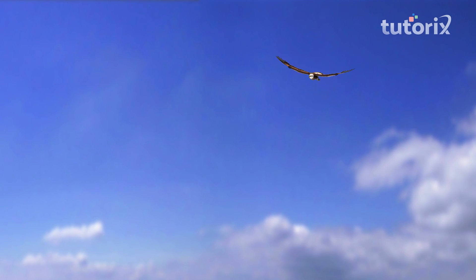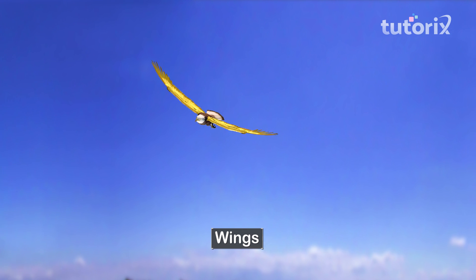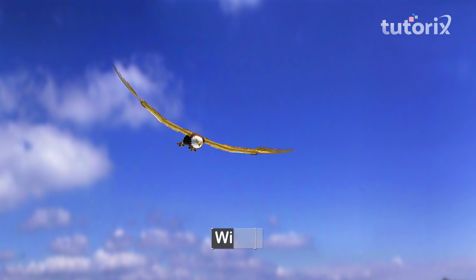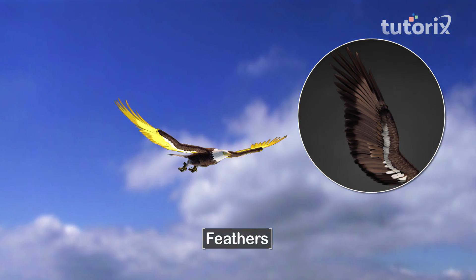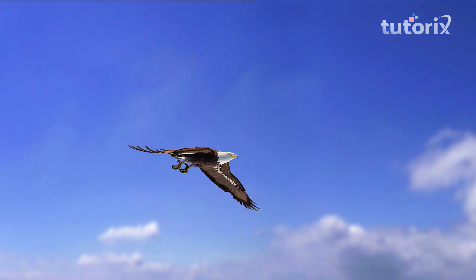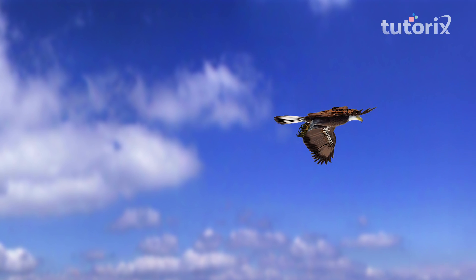In birds, the forelimbs are modified into wings. So unlike humans who have hands, birds have wings. The wings are made up of feathers and are attached to the breast muscles. The strong breast muscles help birds to flap their wings and give them the thrust to move through air.